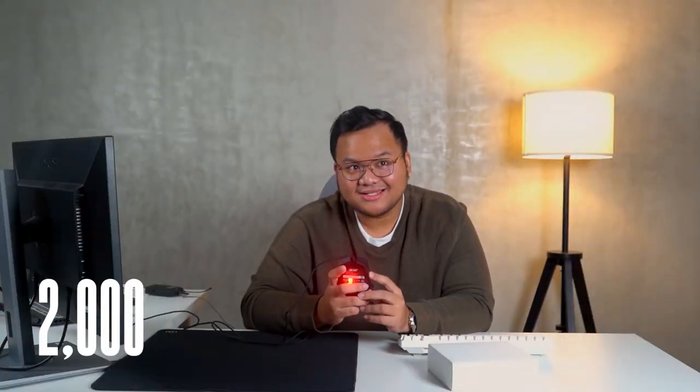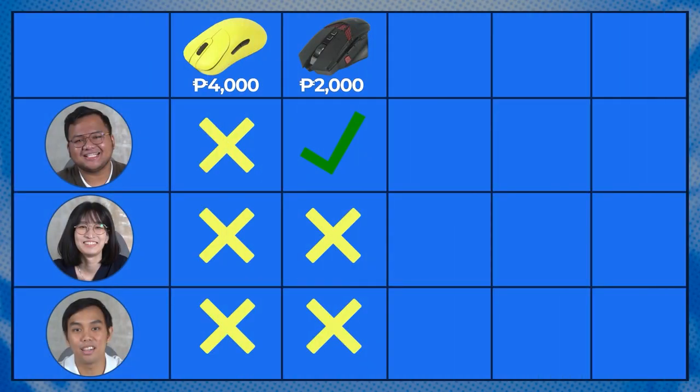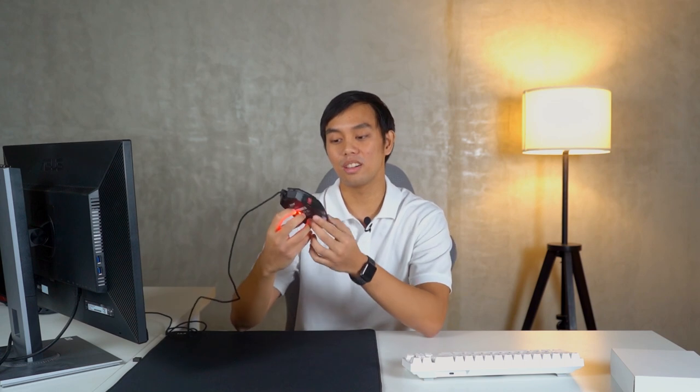2K? I would give this one a thousand, maybe. It looks like a pro gamer's mouse. Four or five? Yes! So it's just 2K. The most expensive mouse is still the first one.